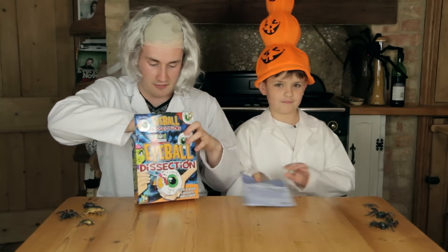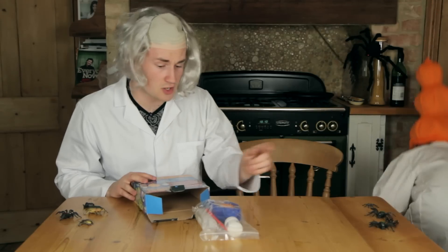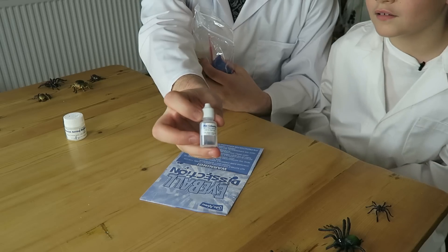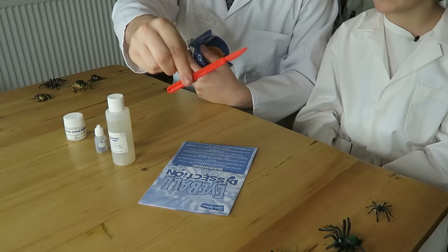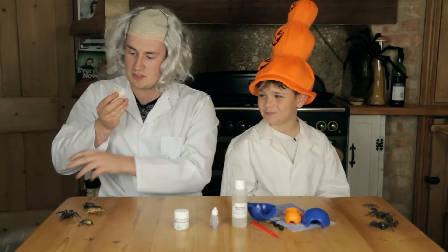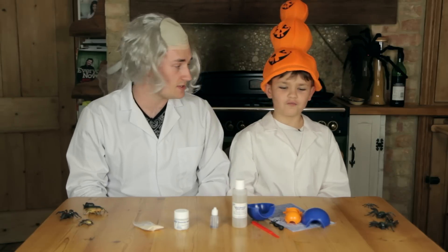You could call it an eye-secting — an eye-sect! The first thing we need is the instructions. I have no idea how to make an eyeball. We've got chemicals in here, we're scientists, James! Here we have eyeball dissection setting powder, blue coloring, eyeball dissection liquid, a scalpel, eyeball molds, bigger eyeball molds, and last but not least, eyeball dissection iris powder.